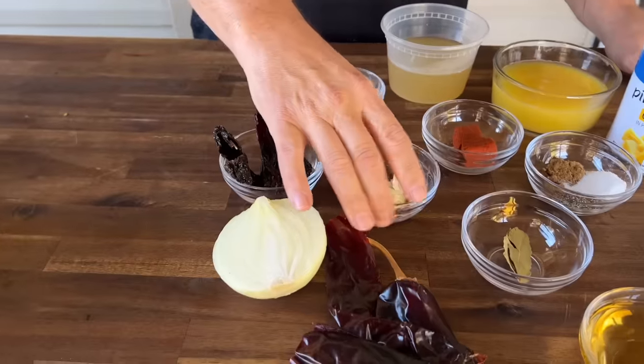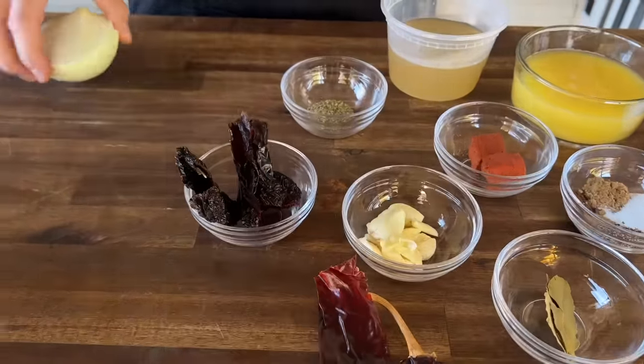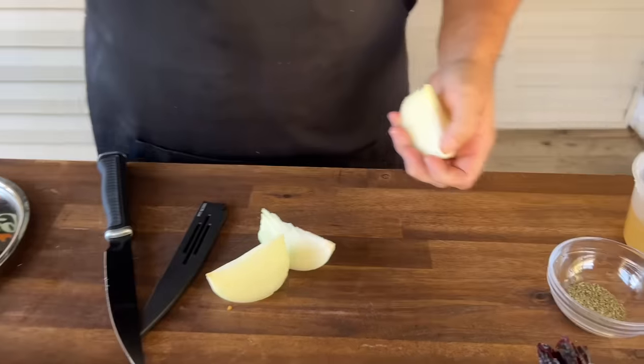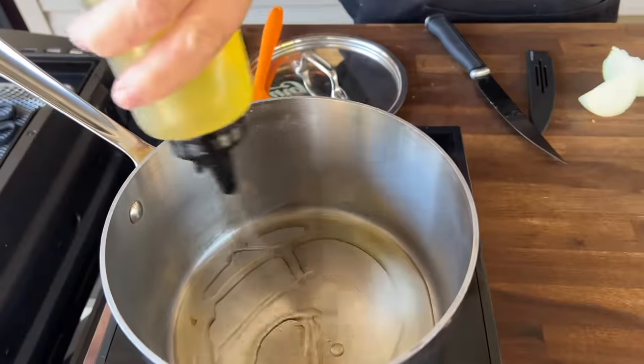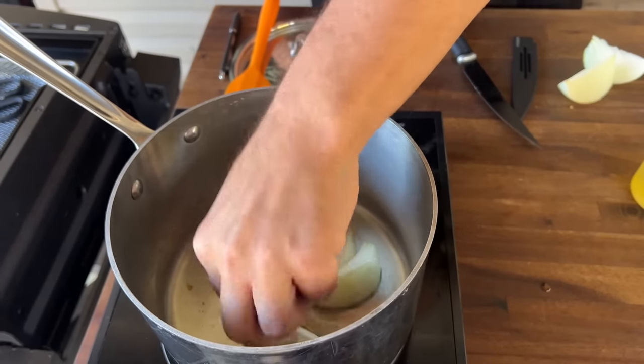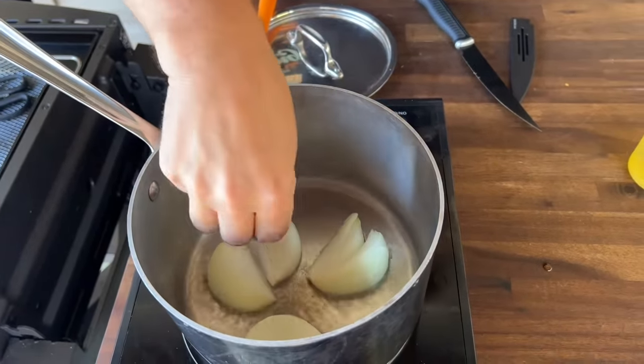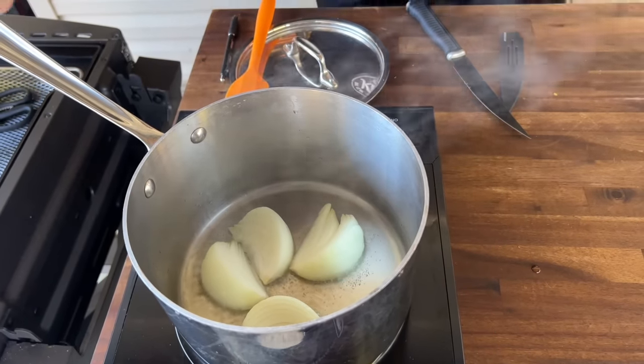Once you get everything mise en place, it's actually an easy dish. First things first, we're going to sauté the onion to get some char and roast off the garlic, just to create more surface area. In a pot with a little bit of oil — we'll add the garlic just a little bit later because we don't want it to burn.